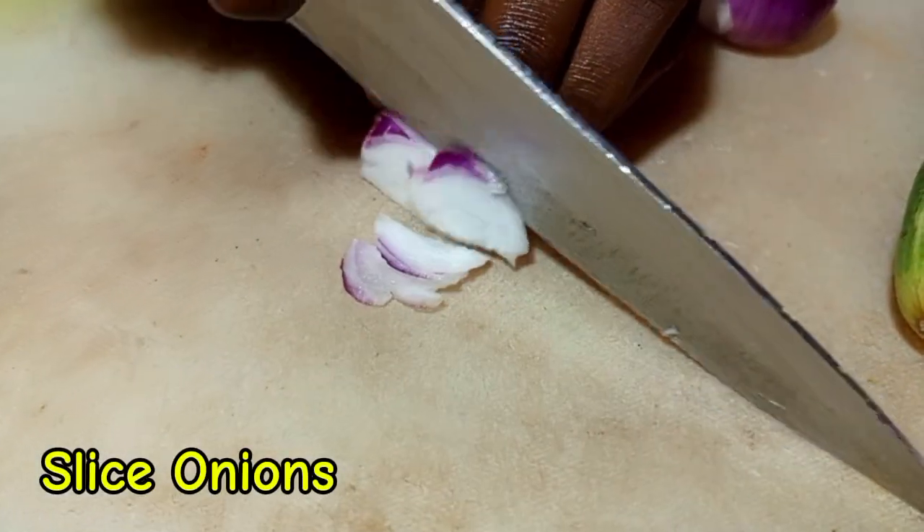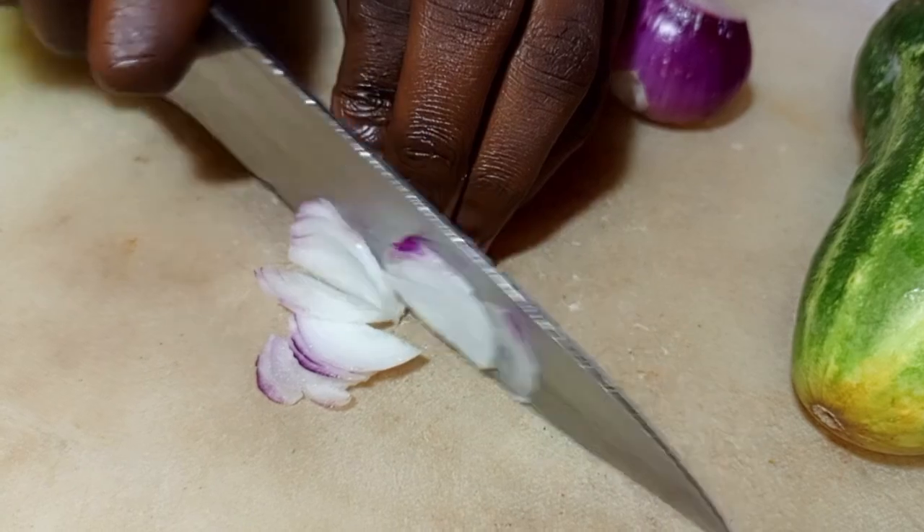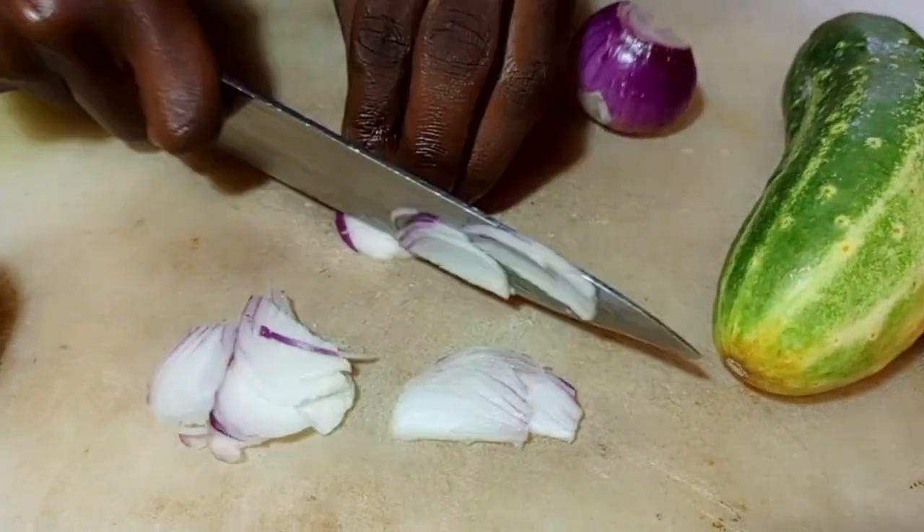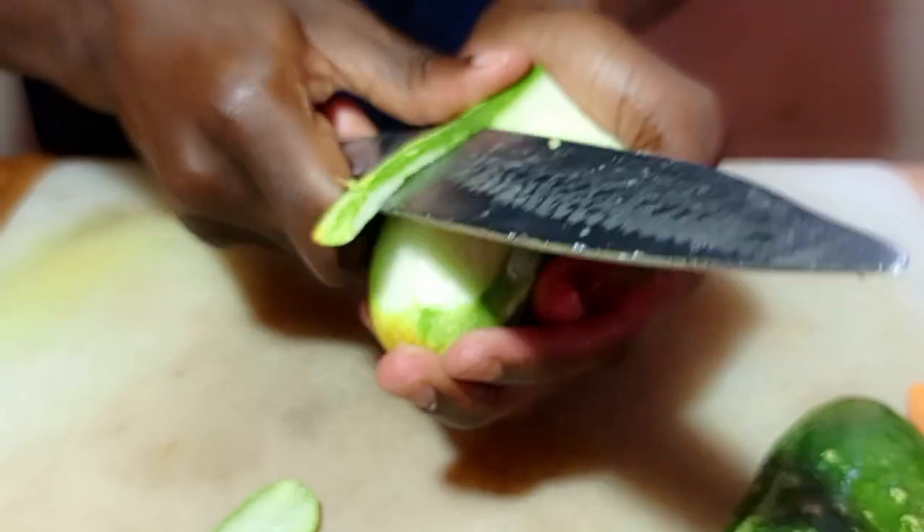We are going to slice onions — make sure that you slice them into thin slices. We are using a red onion, but you can also use a white onion.